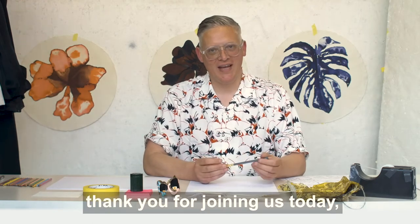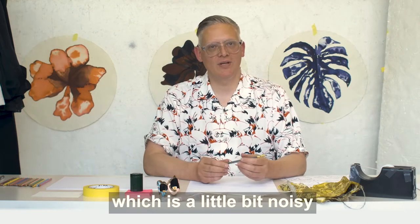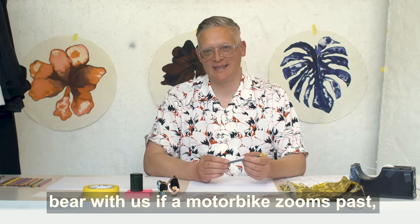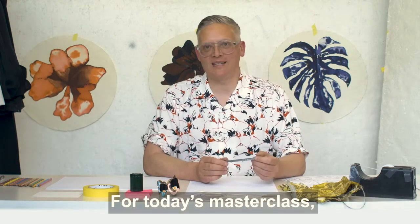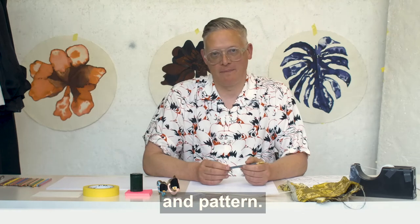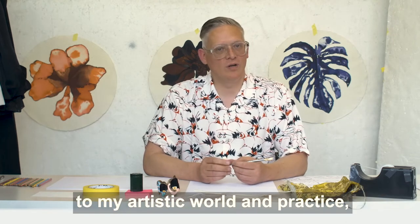Hello, I'm Giles Deacon. Thank you for joining us today for the Hospital Rooms Digital Art School here at my studio in London, which is a little bit noisy as you may hear some traffic, so bear with us if a motorbike zooms past. For today's Masterclass, I thought it would be fun to explore the world of print and pattern — two things that I hold very dearly to my artistic world and practice.